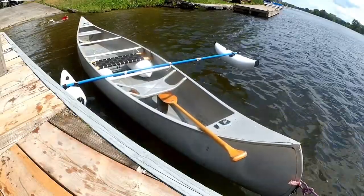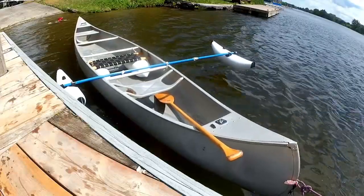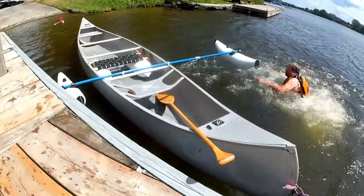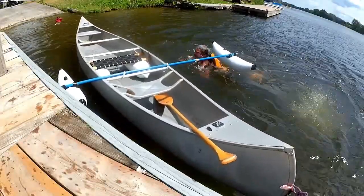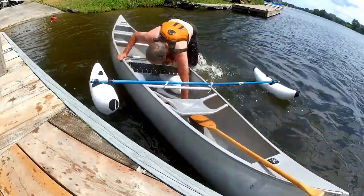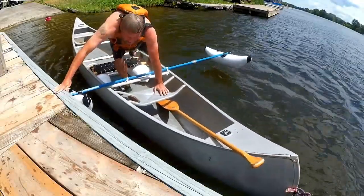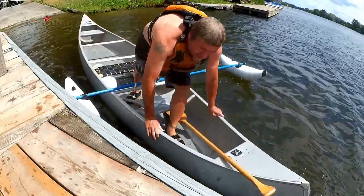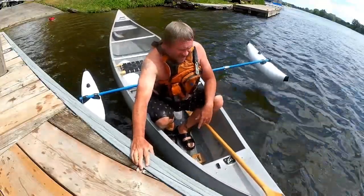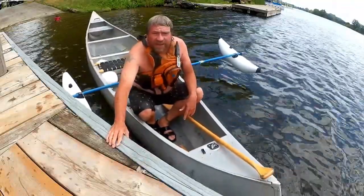Let's take one more look. This is an empty canoe — this is a Groomin 17, by the way. They're pretty good stable boats to start with. That's all I have for today. That is canoe or kayak outriggers or amas off Amazon.